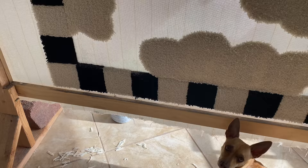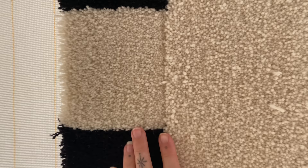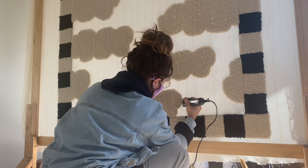Here are the finished little clouds. As you can see, because of that sculpted edge there's a line between the white on the border and the white of the cloud, which I'm really happy with. And now I'm just subtly trimming the borders of the clouds to make them more crisp.